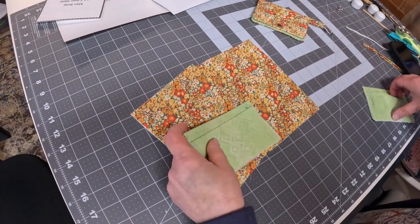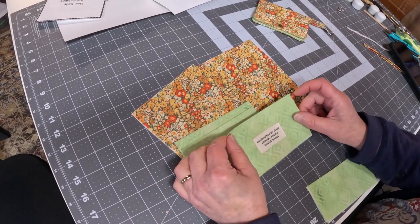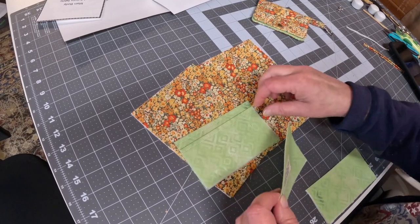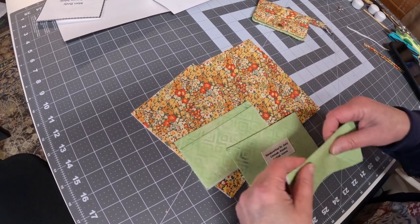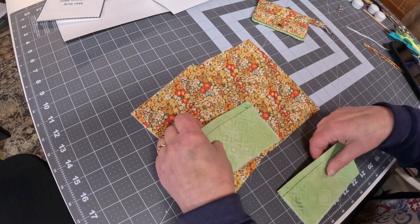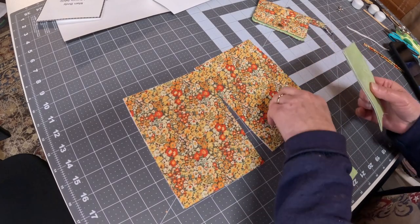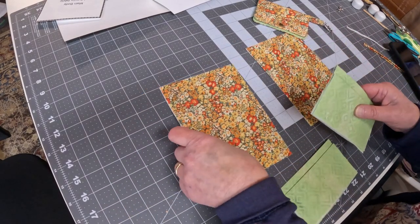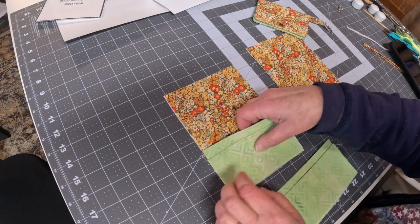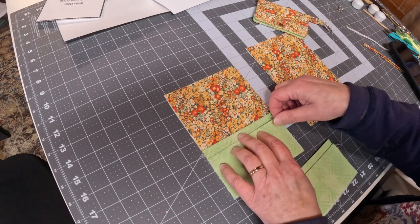So the next step after you've done some top stitching — and you can kind of decide how you want to do it — like here's my tag, and I like kind of a discrete tag, but you can put your tag on the outside. So you just stack the back panel and the front panel, take one piece of your fabric which is going to be your external.